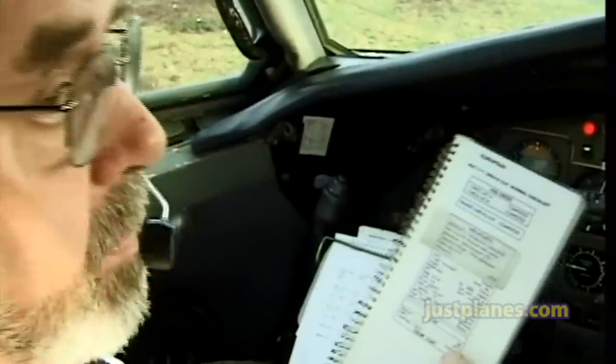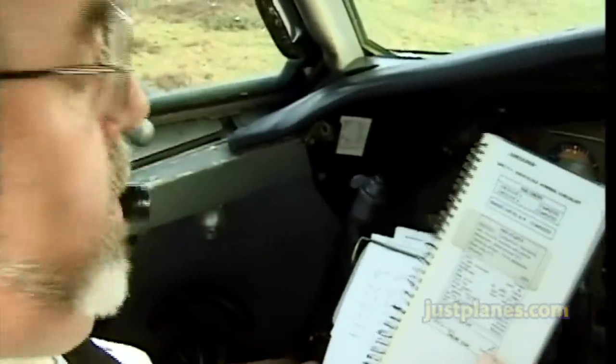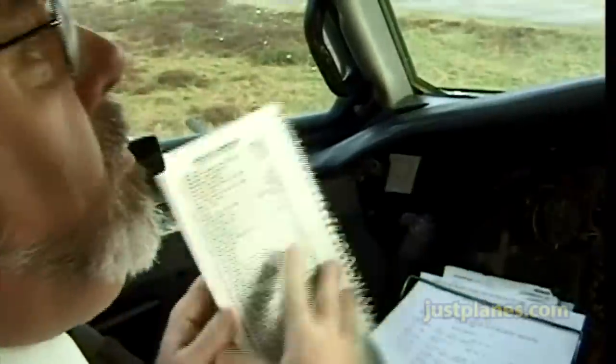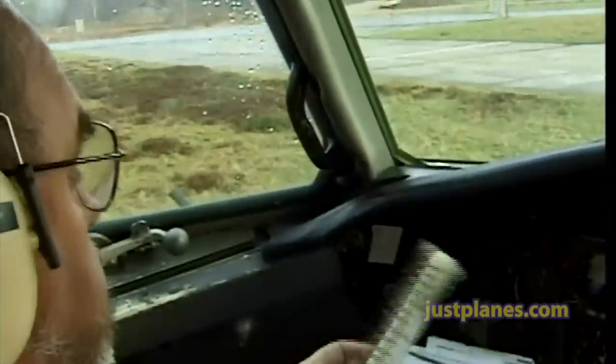Beacon, BTPs, landing lights — ready for one. Stop. Okay.